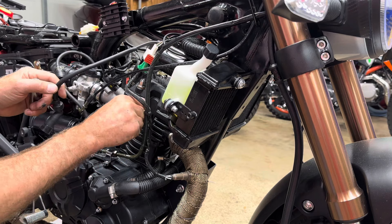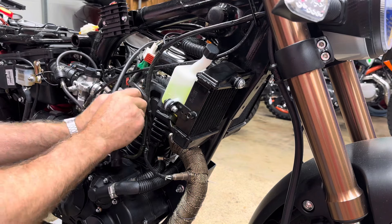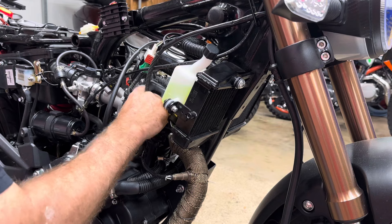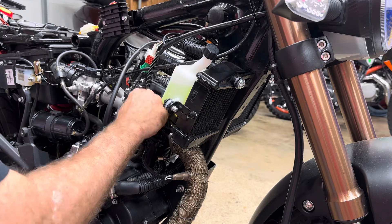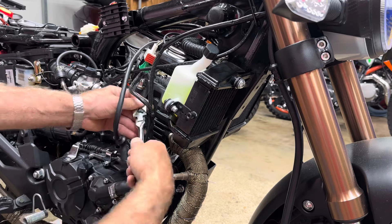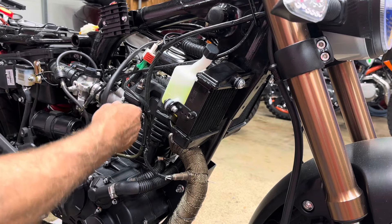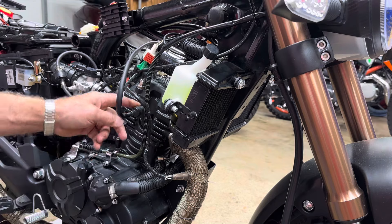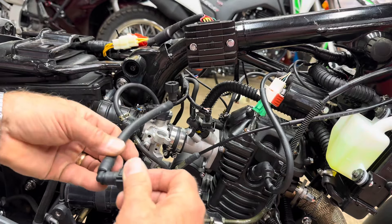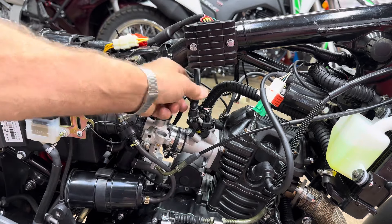Now we'll go ahead and put the spark plug back in while we're here. I really like the easy access of the spark plug on this bike - a lot of things are easily accessed. Snap the plug wire on and listen for the click. Now we'll go ahead and take this gas line and feed it through and get it ready. Snap it on.